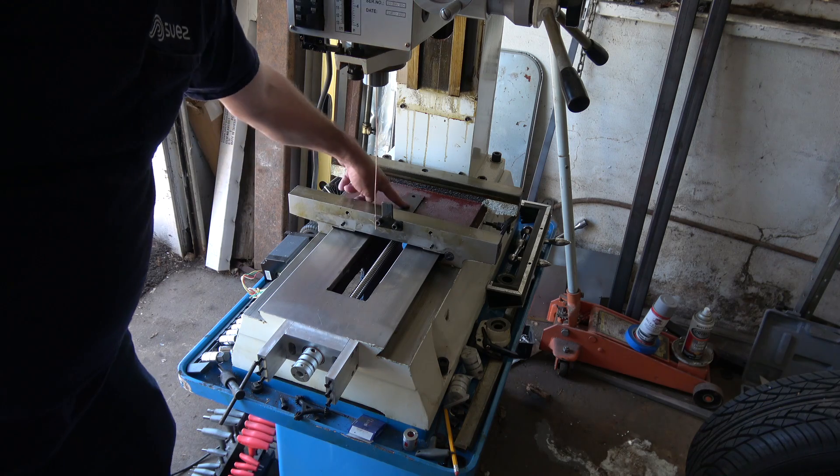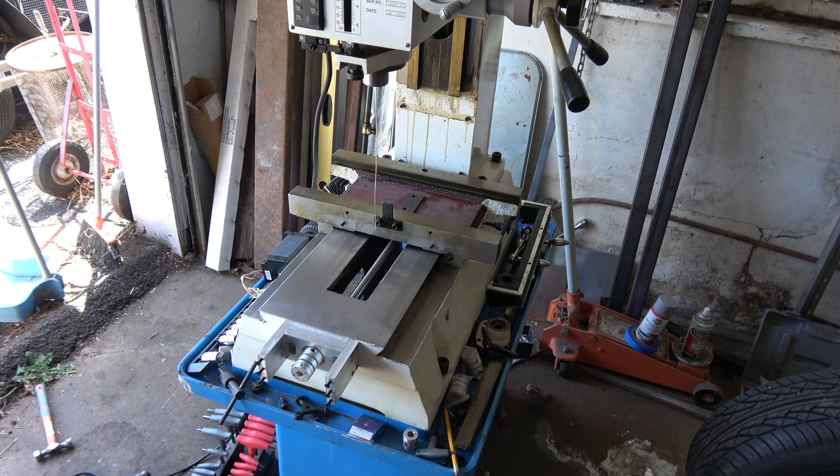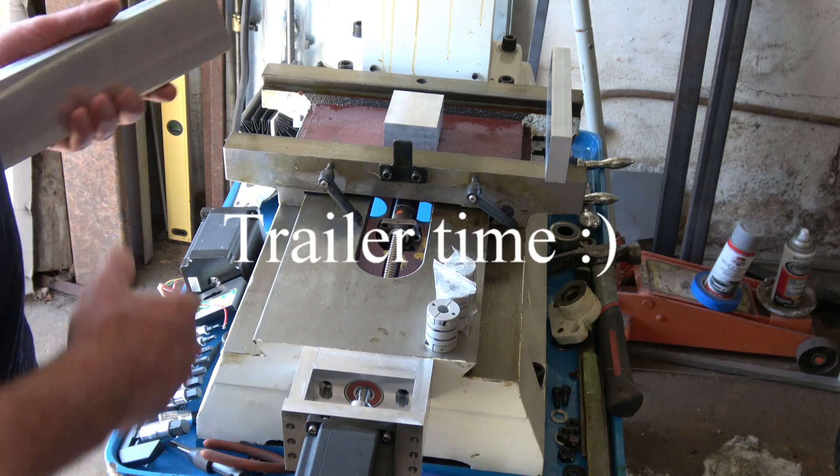Alright, I'm going to go ahead and mill this down flush. Seriously, dogs — I'm going to skip this part.